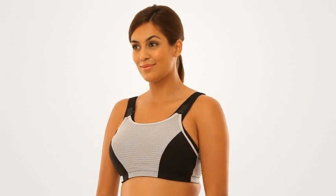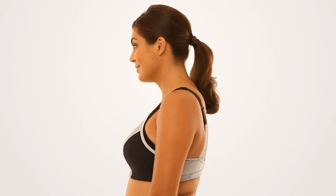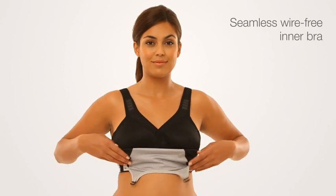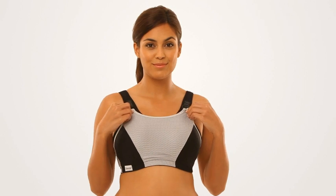From walking to running to yoga, each workout demands a different level of control to protect your figure. Set the right control level for each workout with this bra. The seamless wire-free inner bra combines with the adjustable outer panel for customized comfort and control.